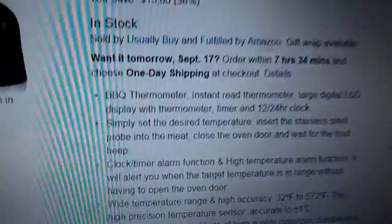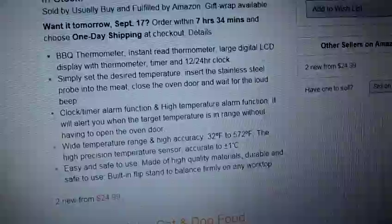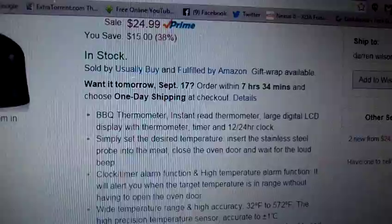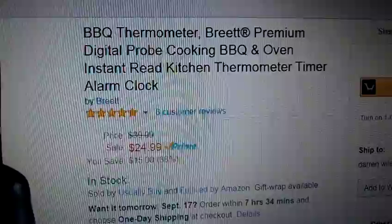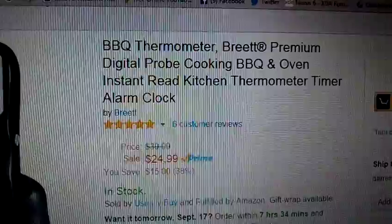Don't forget how important food safety is — these probes are great for that. You've got to have your meat done at the right temperatures, and this just takes all the guesswork out of it. So I highly recommend you jump on over to Amazon and pick one up before they're all sold out.